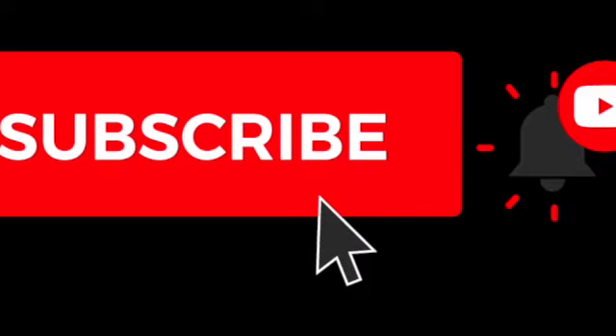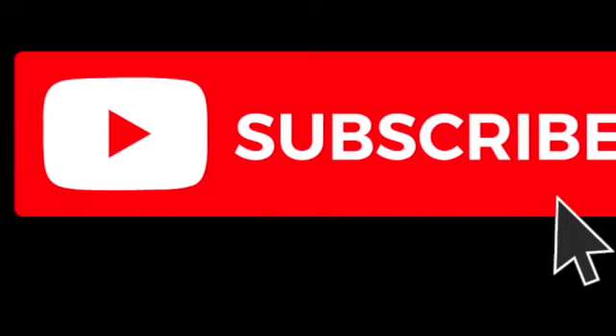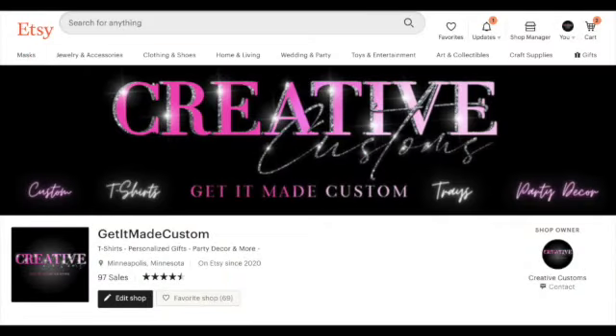If you're interested, go ahead and like, subscribe, and hit that notification bell to get more videos when I upload. Also go ahead and check me out over at my Etsy shop — just go to the search engine and put in Get It Made Custom and Creative Customs will pop up.